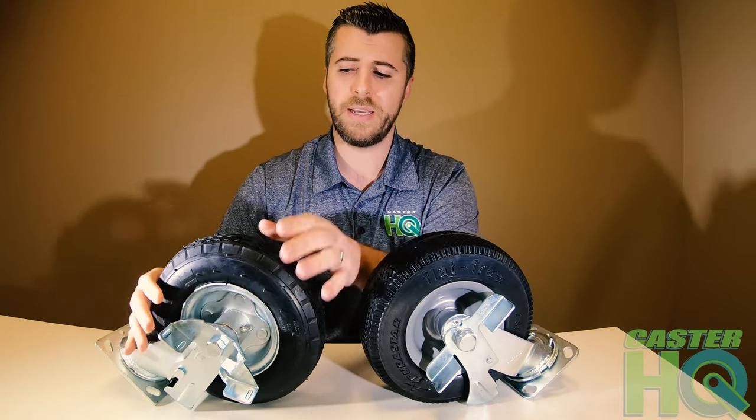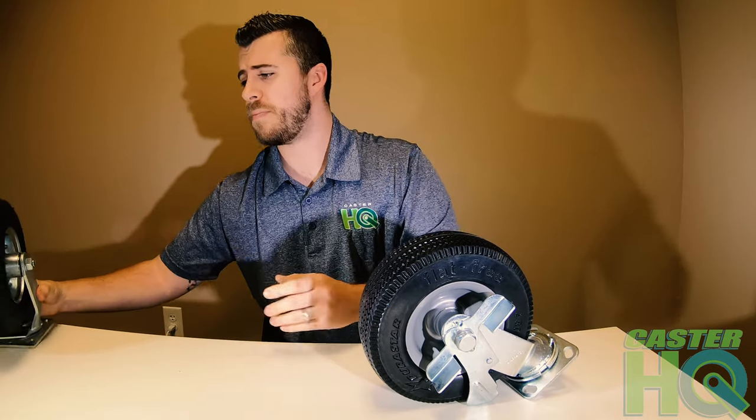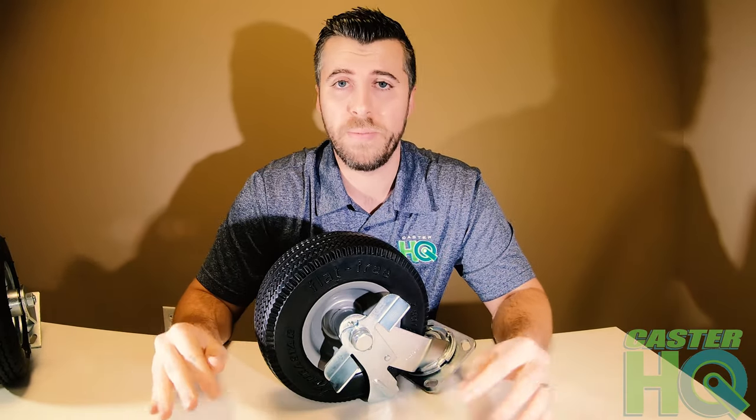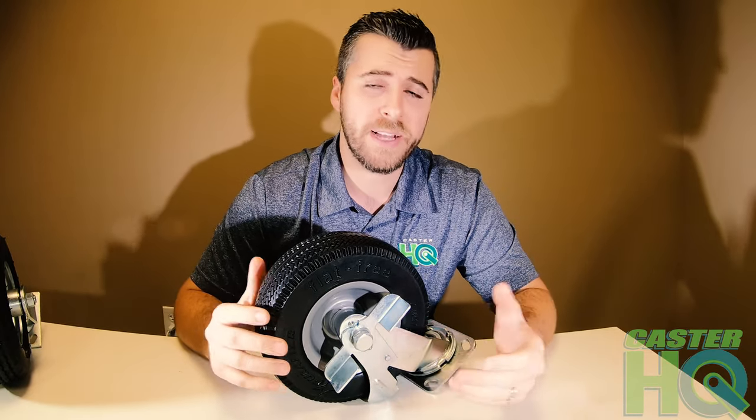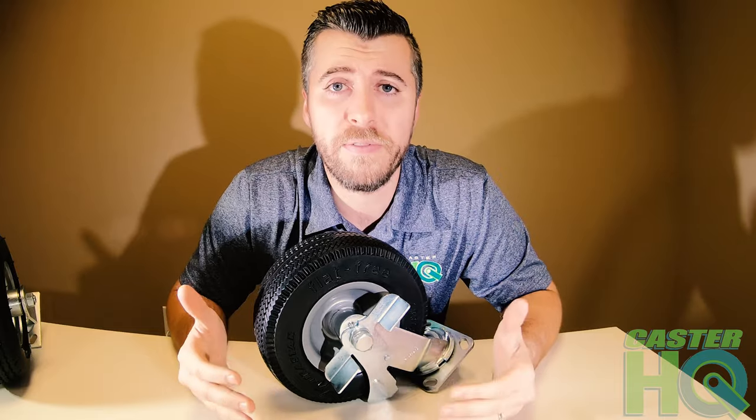To summarize: airfield pneumatic tires are really good for delicate cargo, while flat free are a good choice overall but won't absorb as much shock or vibration and won't be as quiet as an airfield — though they require a lot less maintenance. Weigh out the pros and cons to determine which caster is best for you. If this helped, please comment below, like the video, and subscribe to our channel. We'll continue to release many more videos — thank you.